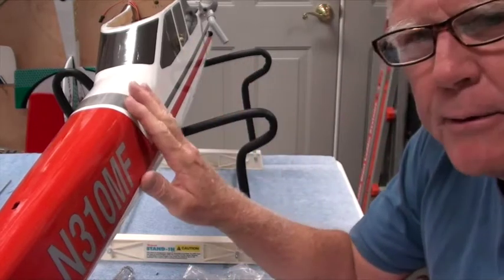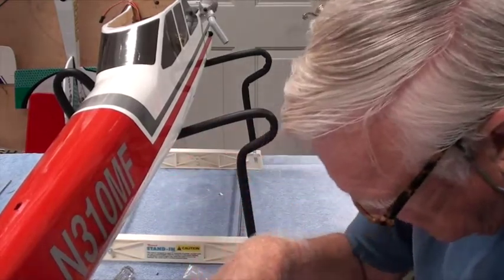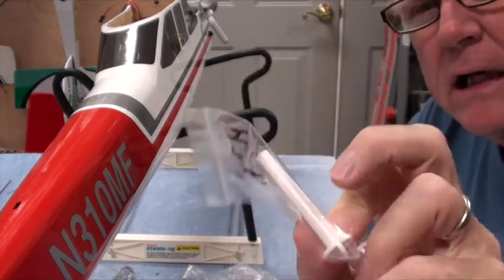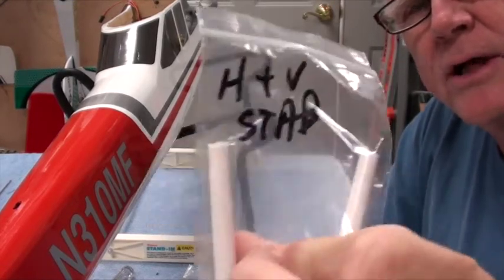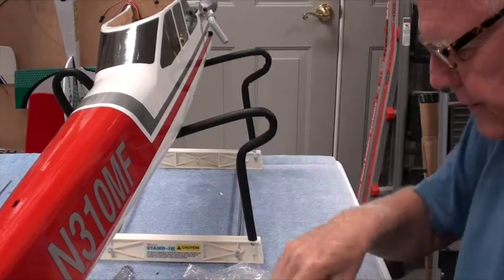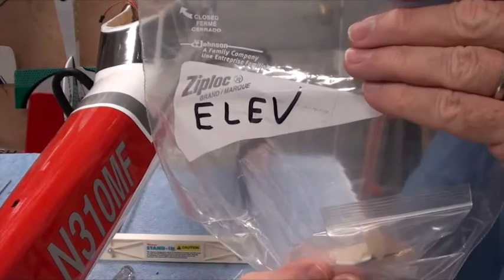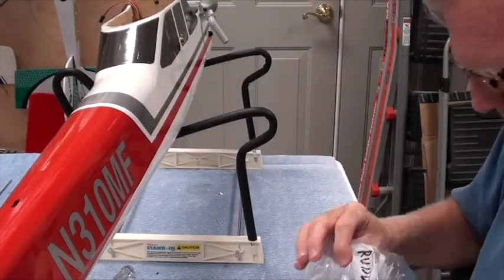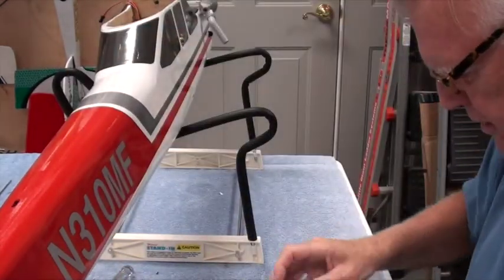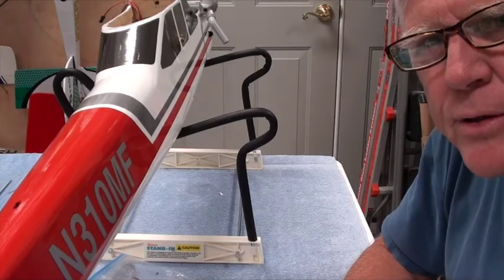Welcome back. Time to put the horizontal and vertical stabilizer, rudder, and elevator all together. You'll need the bag labeled horizontal and vertical stab, which has two bolts in it. You also need the elevator bag and rudder bag — both have horns in them. We're also going to need some tools, so let me go get those.